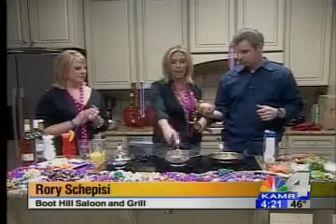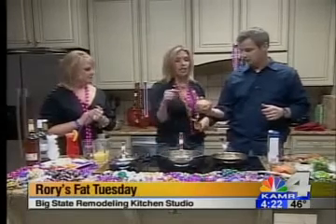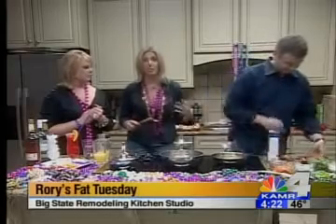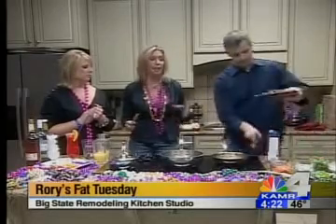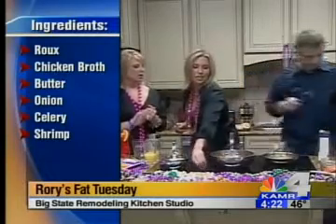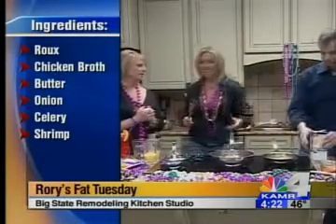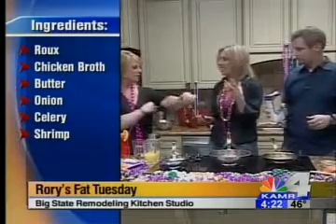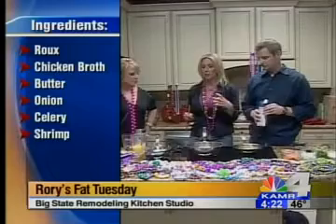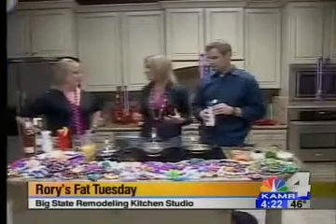We have onions and celery going right now with some butter. You're going to add your chicken and your andouille sausage. If you don't have andouille sausage, you can use smoked sausage — it works fine — but you want to be authentic and use the andouille. Andouille sausage has Cajun spices and is three different types of meat. It's one of the most used sausages down in Louisiana.